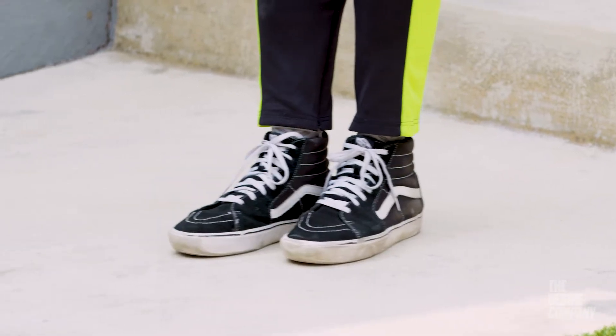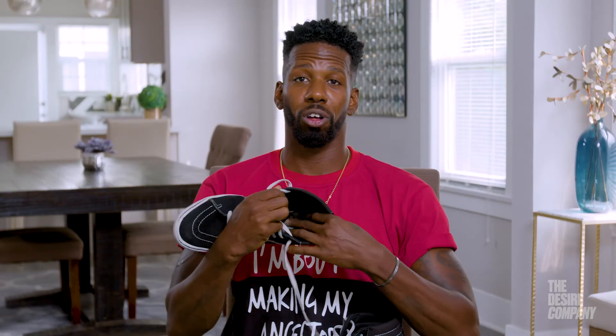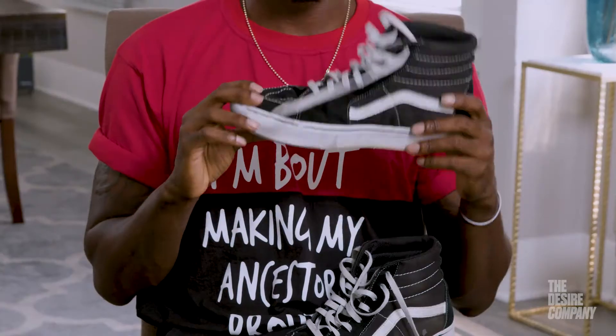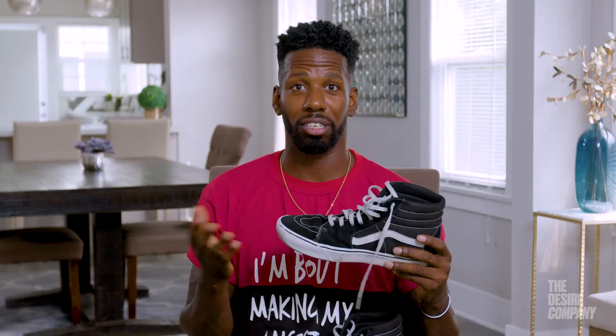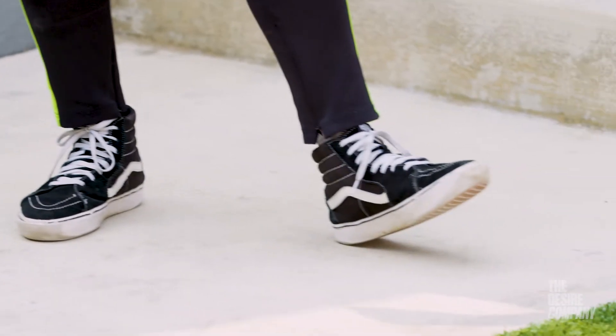The sole of these shoes is a new technology they have called Comfy Kush. So the sole of this shoe is super soft. It's like literally walking on clouds. It definitely helps take away some of the tension or the impact from dancing or stepping on the concrete floor or the hard floor.